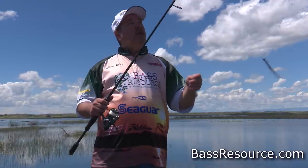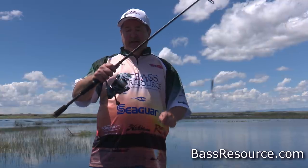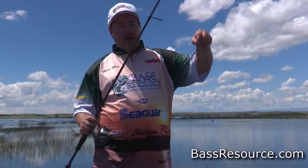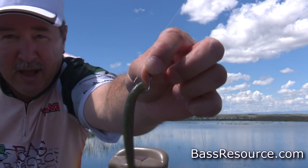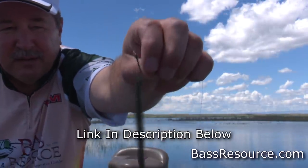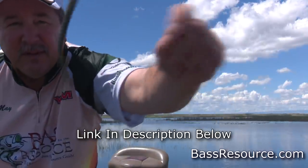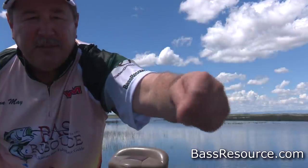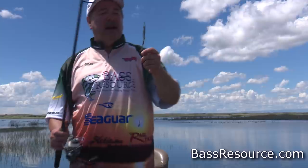So let's start off with the equipment. What we're using is spinning gear — a spinning outfit for many reasons. It starts off with the hook. Drop shot, you're typically using just a size one or one-aught hook. This is a one. This is a spin shot hook — looks like that. It spins, and it doesn't twist the line.